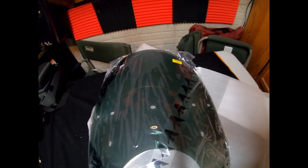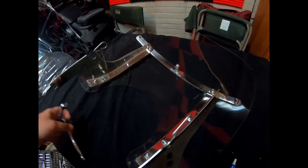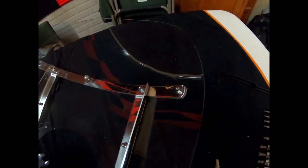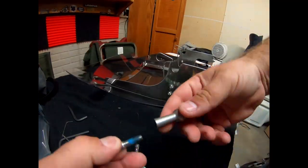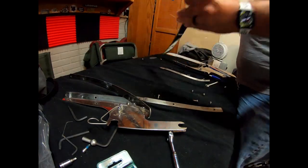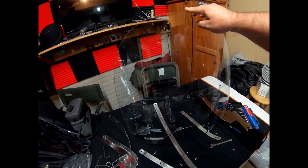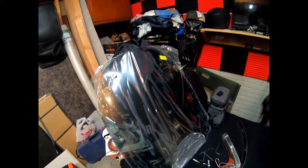It doesn't come with hardware, so I have to take the hardware off the other windshield and put it on this one. The bolts are a T27 Torx and the acorn nuts on the other side take a 3/8. That is the stock windshield taken off — you can barely see it. I cut it down because I had a low profile seat, but now that I've got my Lucky Dave seat, this is way too short. The 20 inch with the recurve at the top should solve my problem.